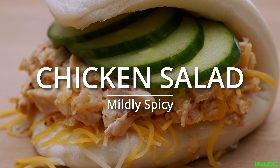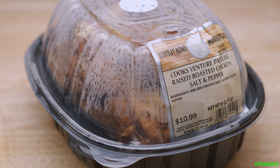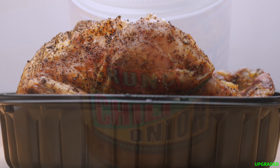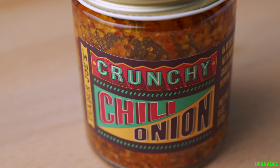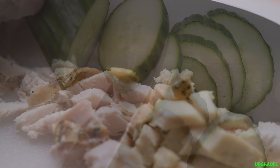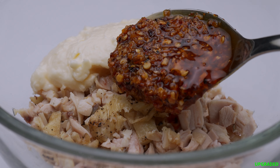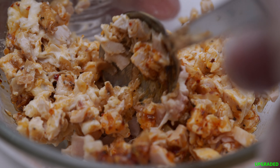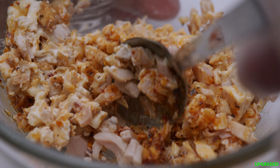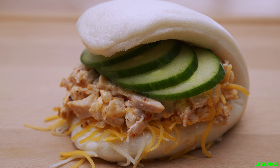Upgraded chicken salad, packed with flavor. My local market does a really nice rotisserie chicken, but here's the kicker: Trader Joe's crunchy chili onion. I slice up some English cucumber and chop up the chicken in a bowl with mayonnaise and this crunchy chili oil concoction. This is hands down the best chicken salad I've ever made. Chicken salad bao bun? Winner!